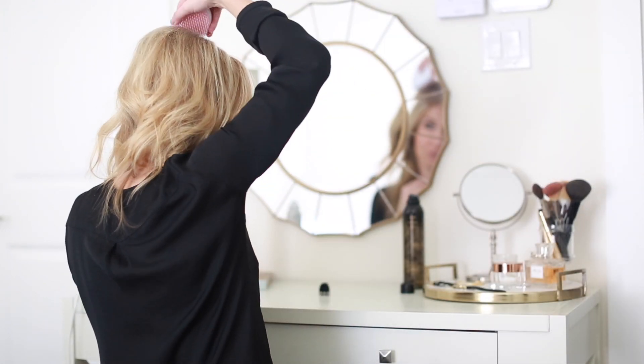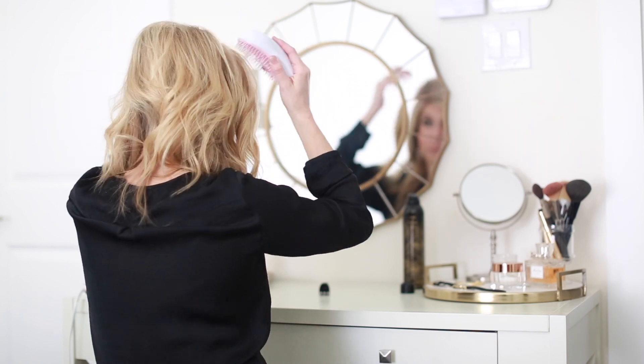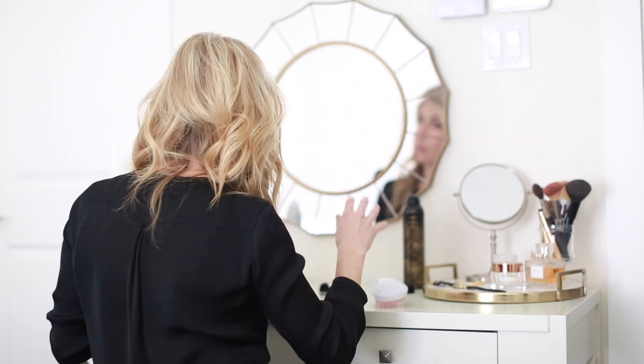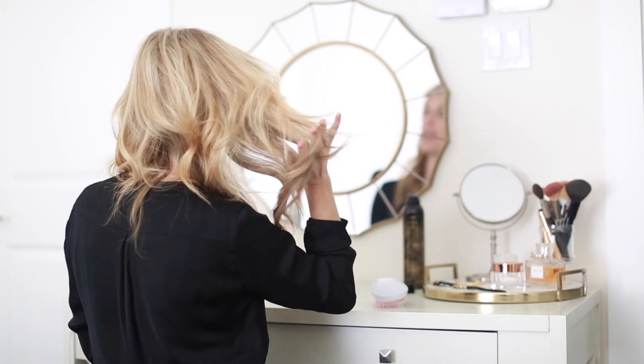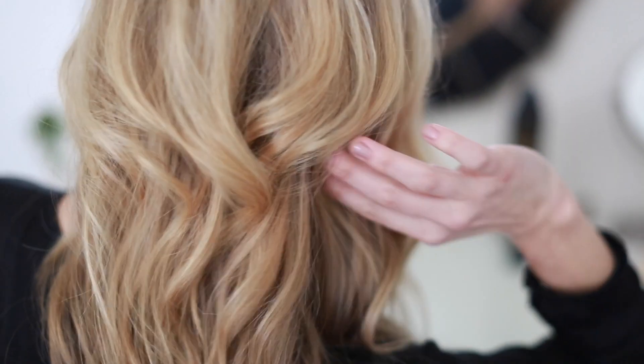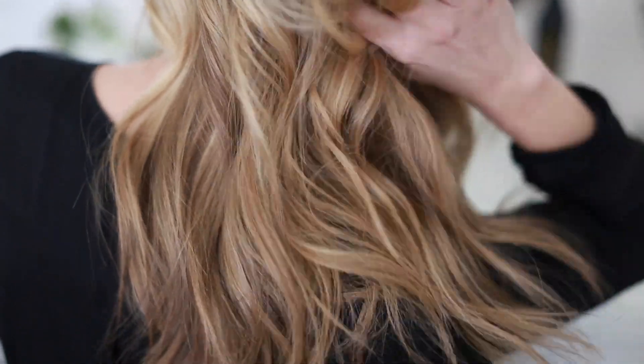After I'm done teasing those three sections, I come back through with a brush and just gently go over those teased sections. Then I take my fingers and gently come through the curls — I don't ever brush my curls out. Once I'm done, I use an extra firm hold hairspray because my hair is super fine. And hairspray, and some more hairspray, people.